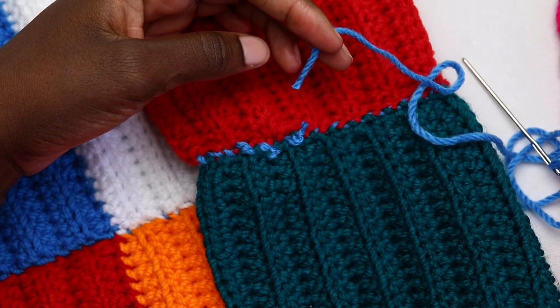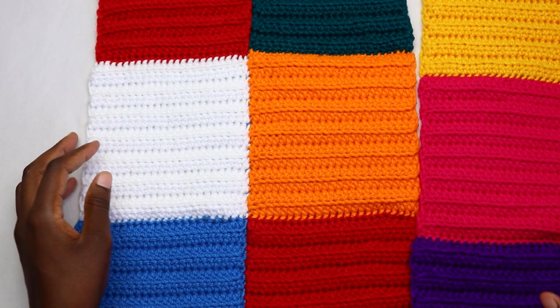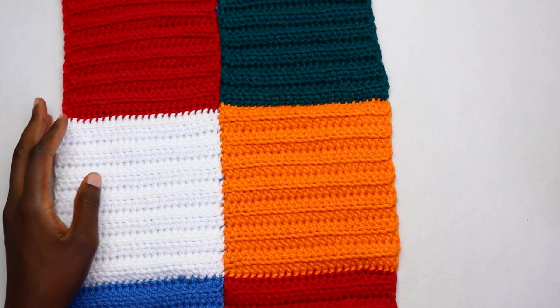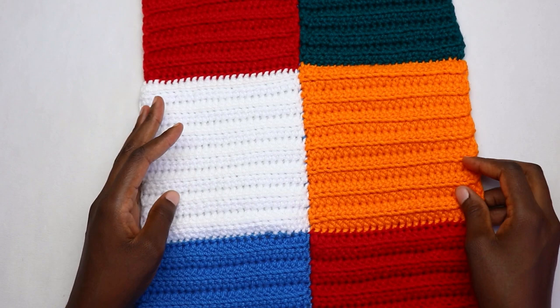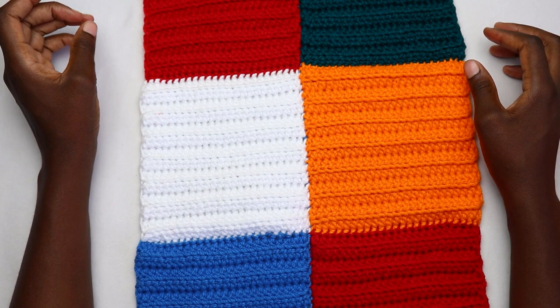Our two panels are complete. Go ahead and join the remaining seams. For the sleeves you'll have three squares across and three squares vertically. Do this for both sleeve panels. For the front panels you'll have two squares by three, and for the back panel you'll have five patches across and three vertically. The written pattern will show the photo of how all the squares are joined. We'll meet when you're joining the front panels to the back panels and attaching the sleeves.